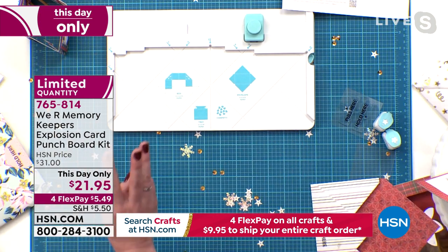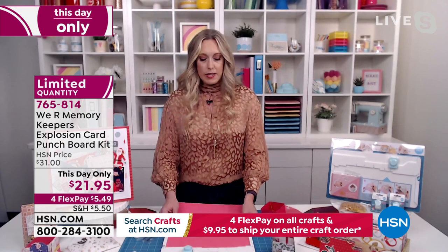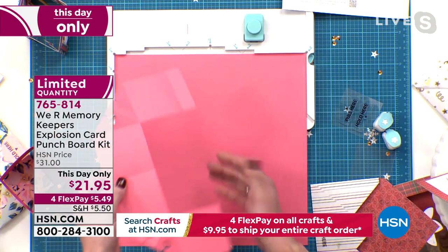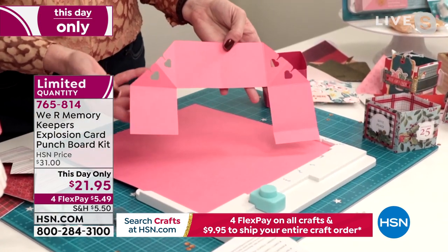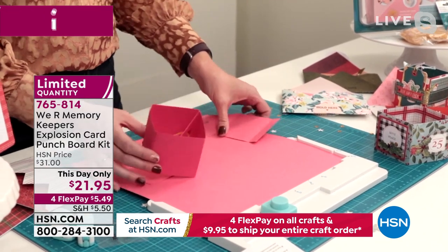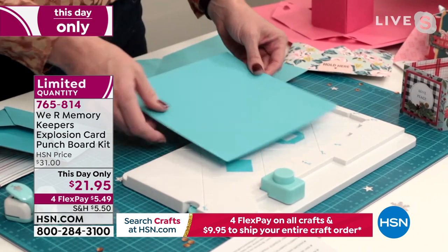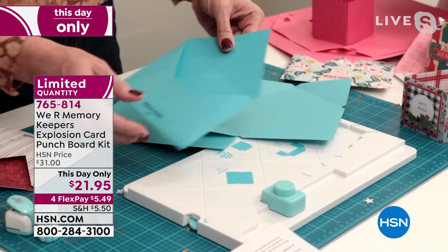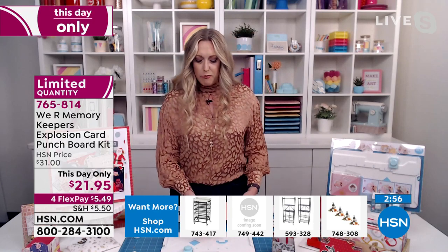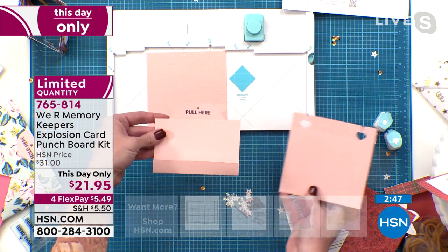You do three different parts to make this card. Part one — the box: take a 12-by-12 sheet of paper, line it up, score, flip it, turn it, score again, then cut it out following the directions. You punch the corners and it becomes this piece, which with a little adhesive and a rubber band in the middle becomes the box. Part two — the envelope: start with an 8-by-8 sheet, line it up, score four times, punch four times, add adhesive and a stamp from the kit, and you have your envelope. Part three: a 5-by-5 piece of paper, score twice, punch twice, and that's your little tray.